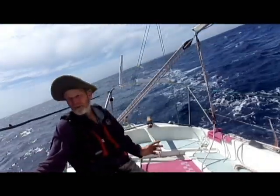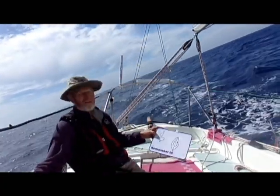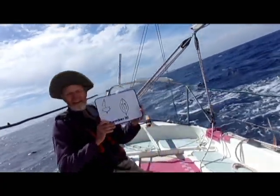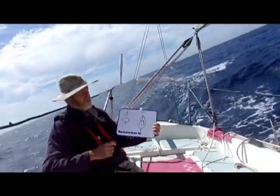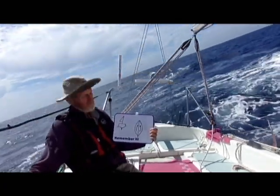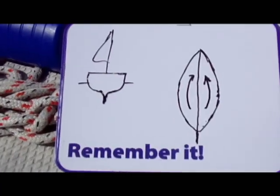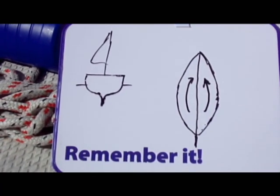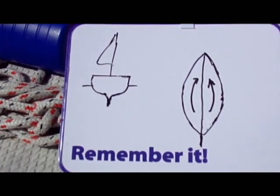How this works, to my way of thinking: if our boat is upright, the two sides are symmetrical, and so the tendency of the port side, which is curved, to go around to starboard and the starboard side to go around to port, cancel out. So we have neutral helm.